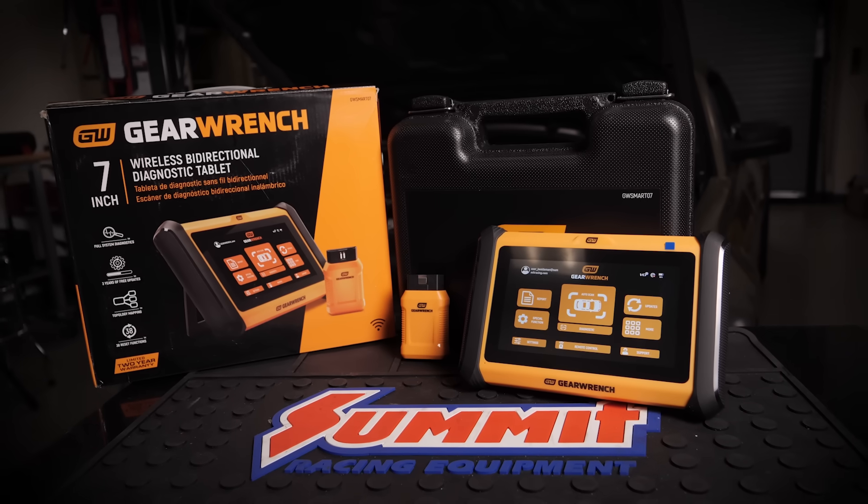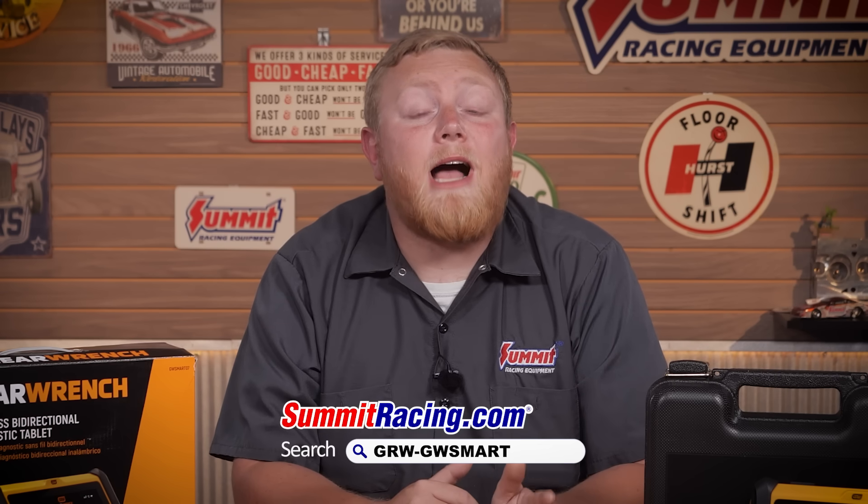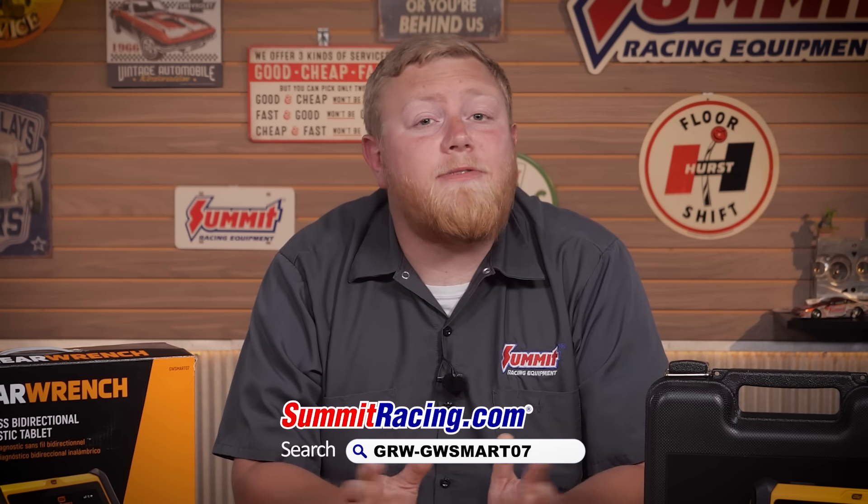What we've shown you here is just the start. With over 38 reset and relearn functions, live data mapping and freezing, code reading, and code resets, you're getting pro-level diagnostics at an affordable price — some might say a game-changing price. GearWrench and this scan tool are available at SummitRacing.com right now. Head over to our website to see the full brand and full selection of diagnostic tools. Until next time, I'm Justin with Summit Racing — the golden question is: what are you diagnosing?